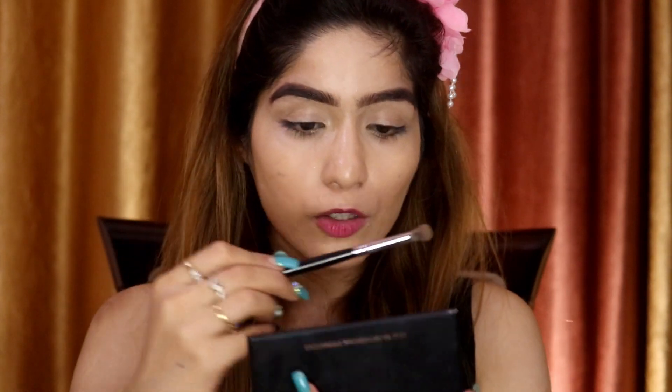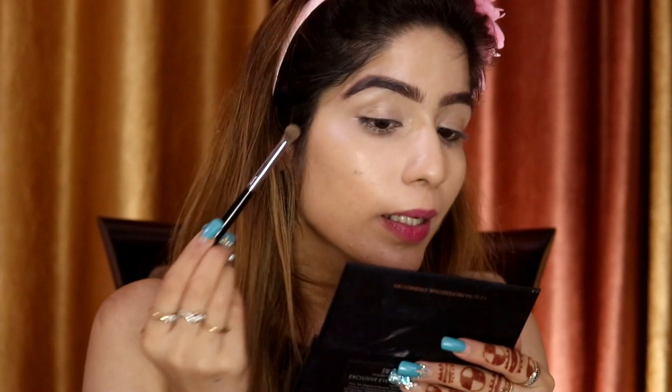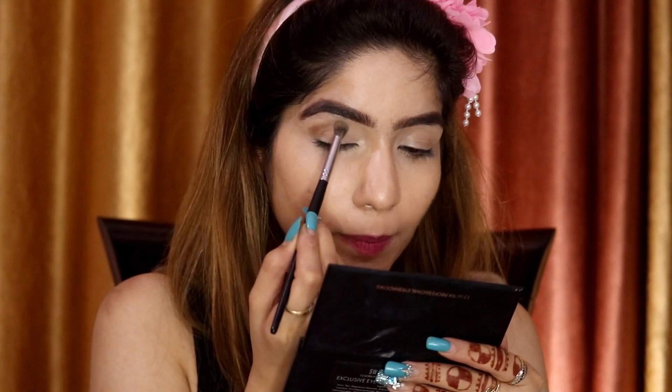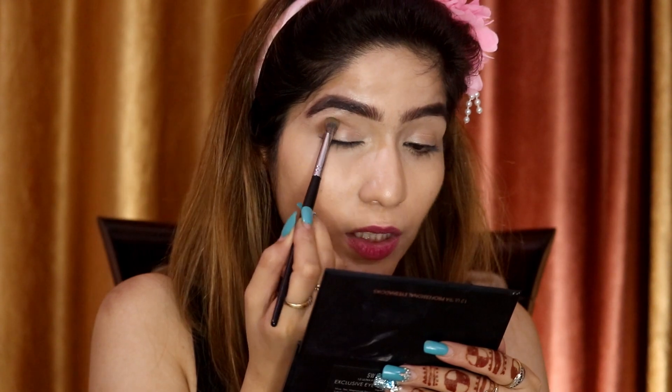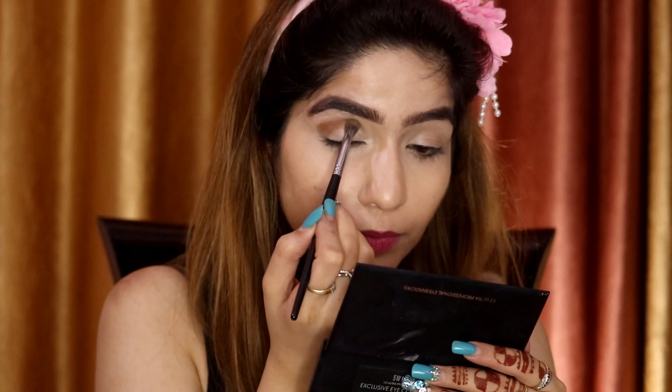First we are going to pick this beautiful transition color and, as usual, we will create the crease first — that's really important. So first we will dust off the brush, find the crease line, and stamp the color along it before blending. Stamping first means the pigment placement will be excellent and the color payoff will be much better.